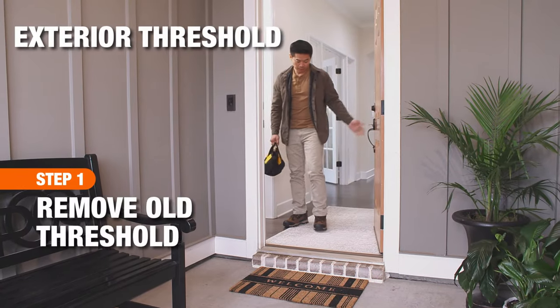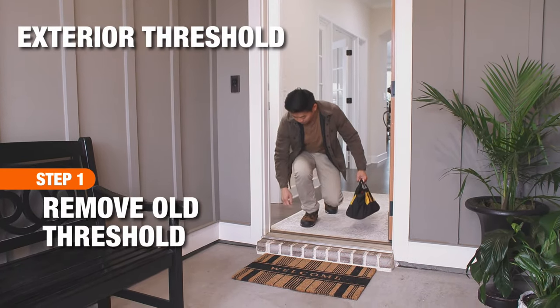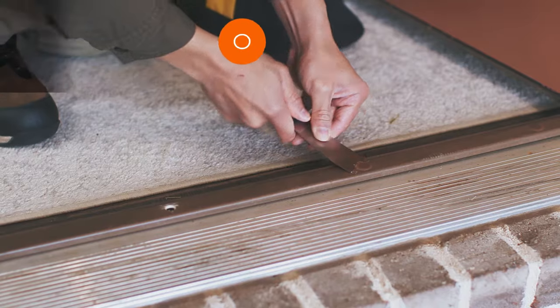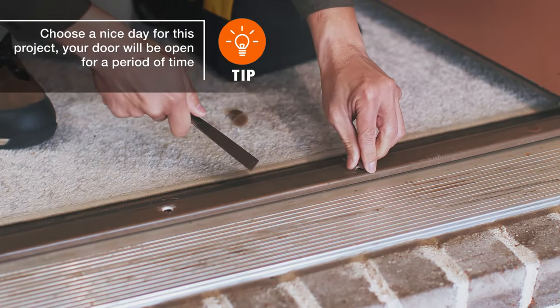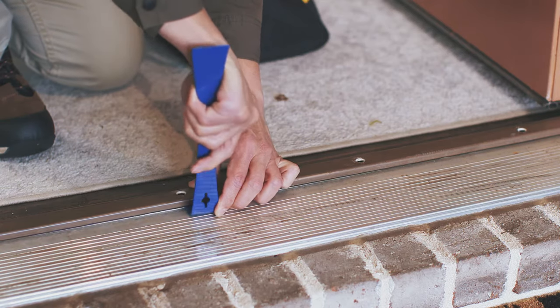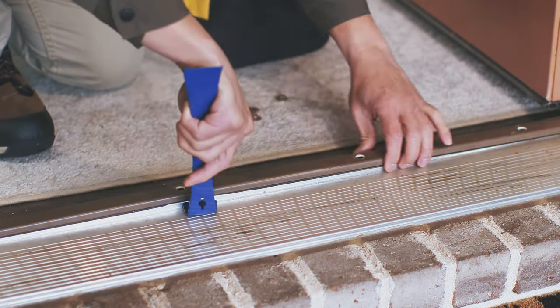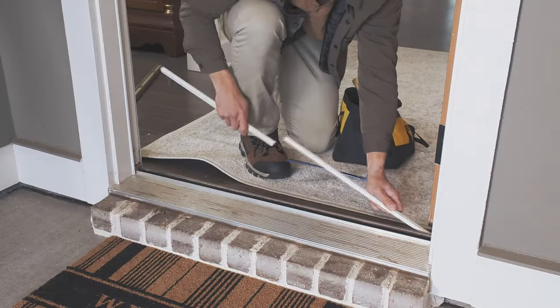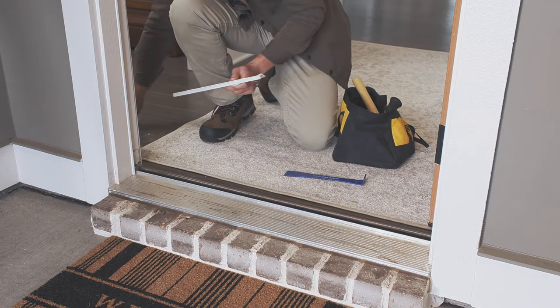The first step in replacing an exterior door threshold is removing the existing one. Use a putty knife to remove the screw covers on your old threshold. Unscrew the threshold, then remove the plastic piece. Use a pry bar to pop off the door trim. If it's not damaged, hold on to the trim to install it later.